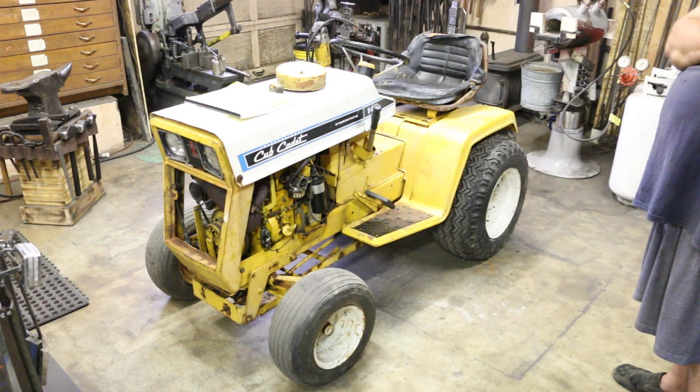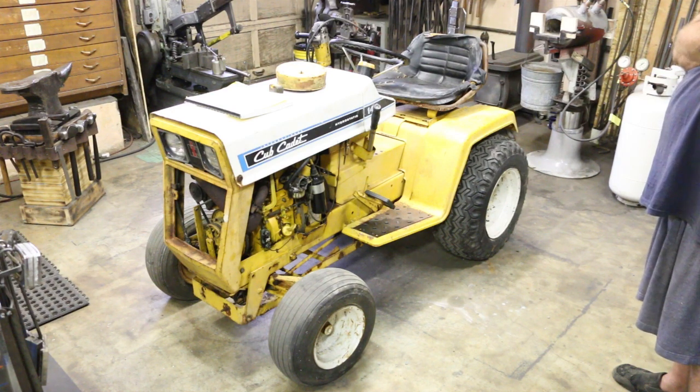I wanted to give a shoutout to a guy who's done a lot of these Cub Cadet restorations. He's got a great channel where he documents the restorations he's done. His channel is Mike's How To — I'll put a link down below. Seems like a real nice guy, kind of like me. He answers all the comments he gets, or at least he tries. Very knowledgeable, so I'm sure I'll be referring to his channel a bunch.